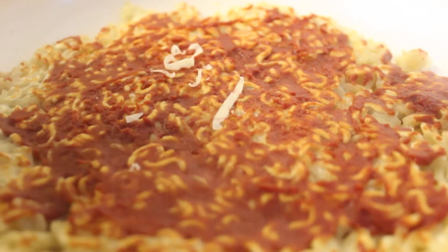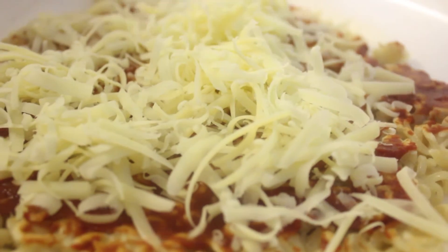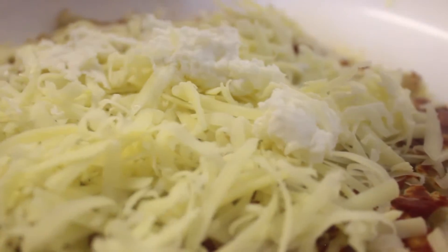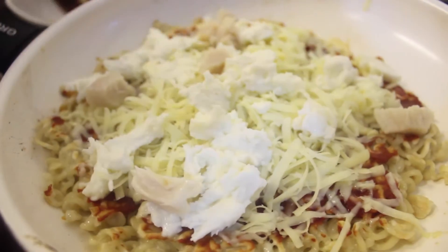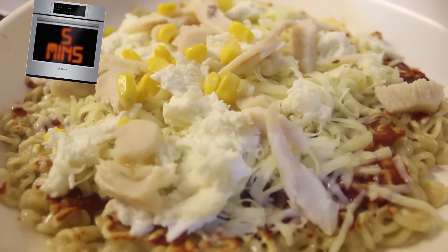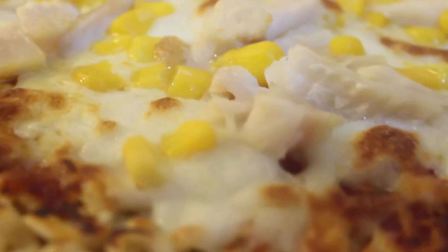So next, we added cheese — I used mozzarella and mild cheddar. Then I added the toppings; I chose sweet corn and chicken. After that, I put it in the grill for five minutes. It looked really good when it came out, but does it taste as good as it looks? Let's find out.